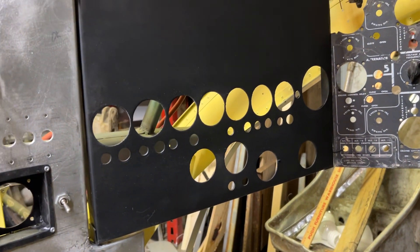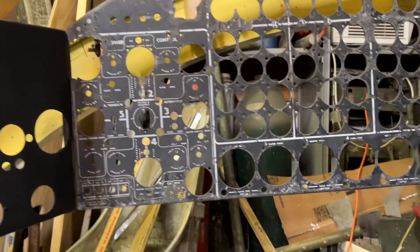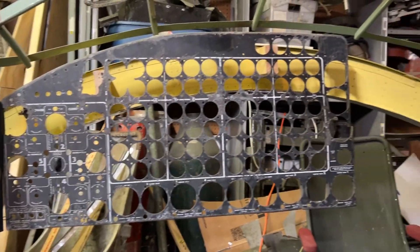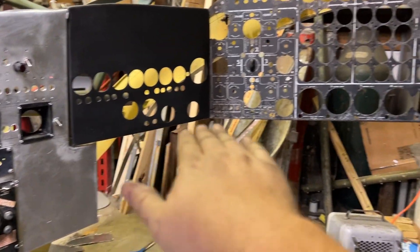I'll have to reevaluate that one there, but this is not even scratching the paint of how much time it's going to take to do this whole area — just these panels alone, not to mention the table and all that stuff up there that has to be done.